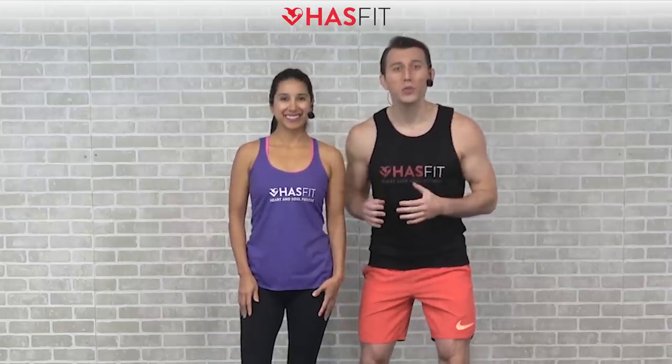What's up HASfit tribe, it's your personal trainer Coach Kozak and I'm Claudia. This is a total body strength and muscle building workout. This routine requires a pair of dumbbells, and the weight you choose will be completely dependent on your fitness level. You'll also want to keep a bench, box, or chair handy for a couple of the exercises. You can follow along with me for the standard moves, and follow me for some easier modifications. If you're ready to go, let's pump it up.